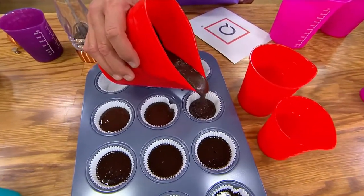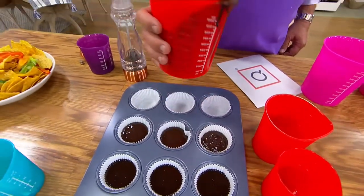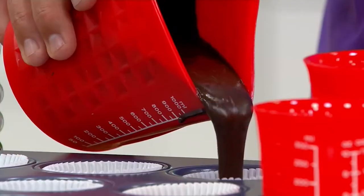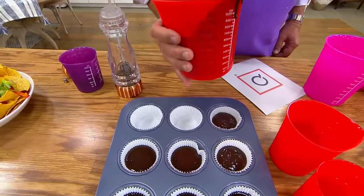Look at that — never a drop spills. You pull back on that and all of your excess batter goes right back into the measuring cup. And now everything is neat and easy and washable.